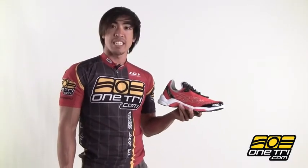Hi, Greg here with OneTry.com, and this is the Zoot Ultra TT 4.0. I've actually raced in the Ultra TT 3.0 for a while and I really like the shoe. It's a great racing flat for a neutral runner.